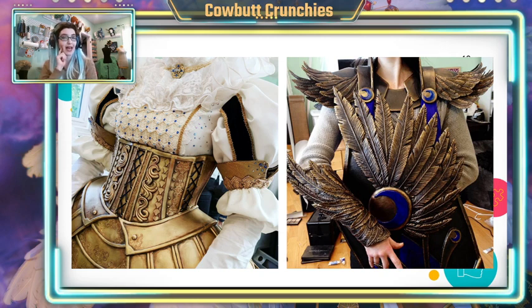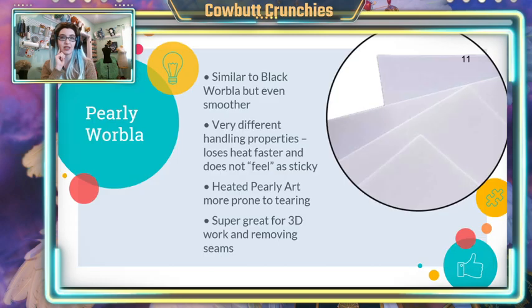I've actually not worked with black Worbla as much recently because along came pearly Worbla. This is extremely similar to black, and people ask if they should get both — not really. They kind of fulfill the same niche in my opinion. Pearly is very slightly smoother, and you don't need as much priming, but it is a minute amount. It is not the same jump in level that we got from brown to black.